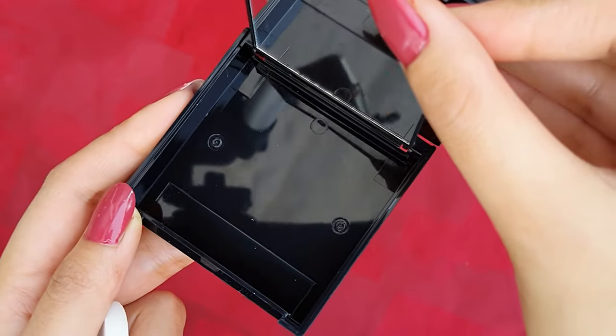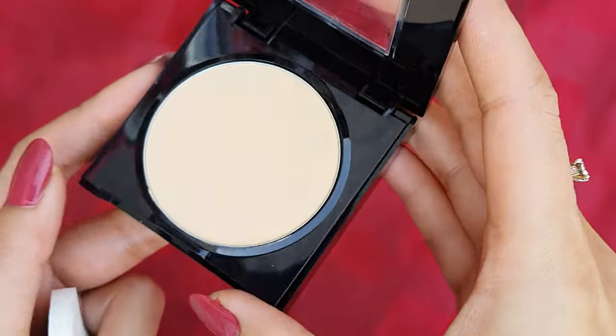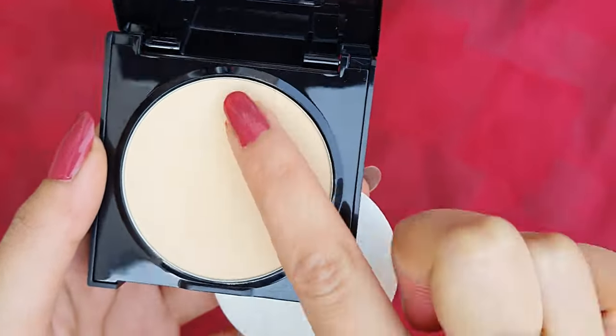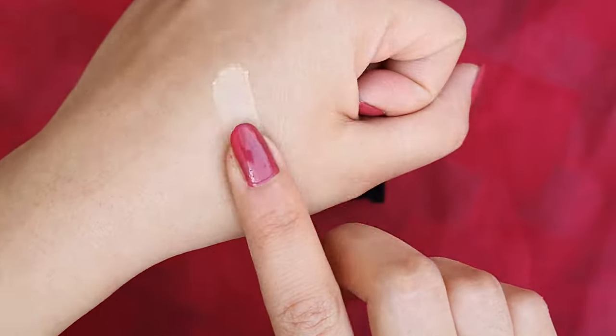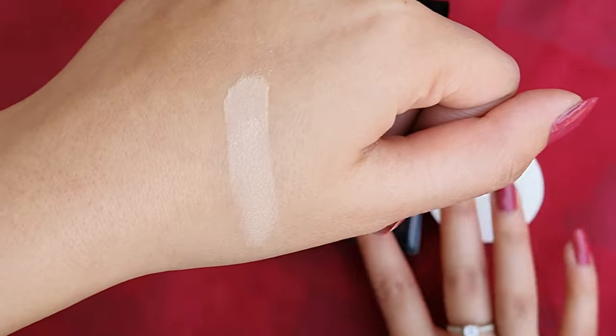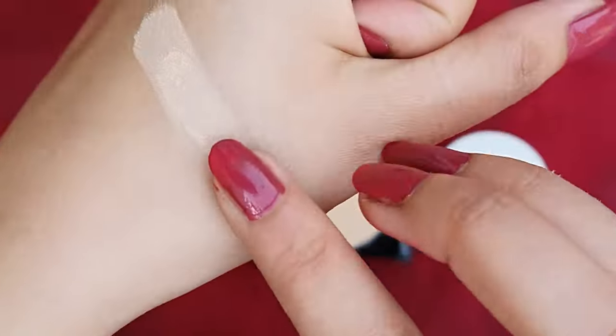If you don't have any problem with this packaging, I don't have any problem with it either. Here I am showing you in natural light so the pigmentation shows. It blends seamlessly — it's like butter. You will feel like you are gliding your finger over butter.